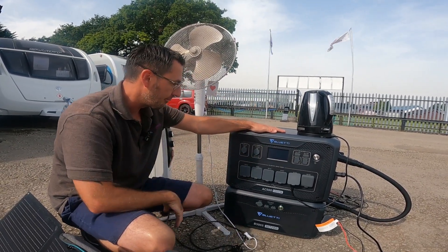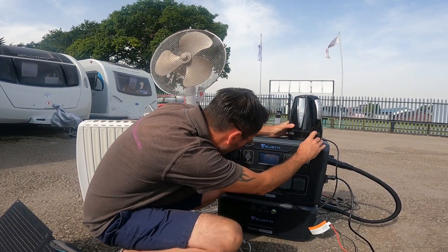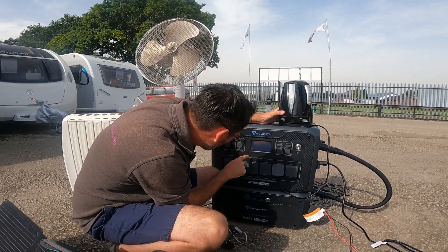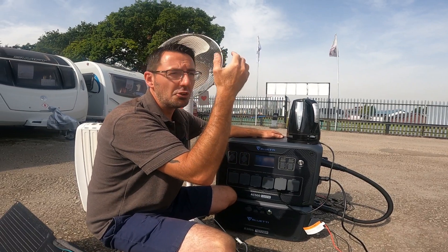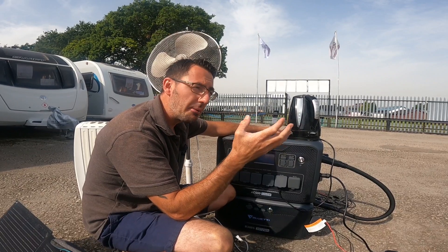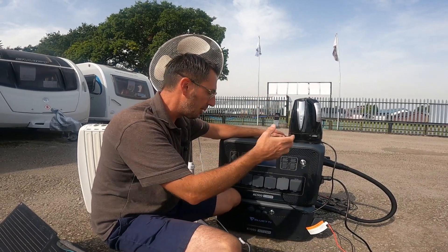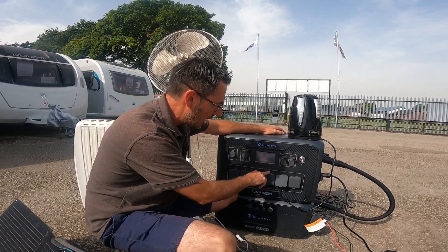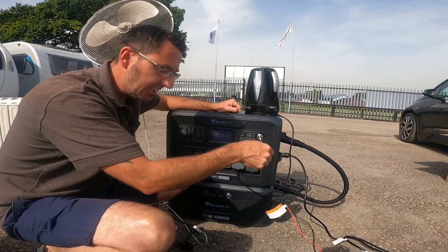On our display I can put the kettle on and it will tell me what the wattage load is — the kettle pulls three kilowatts. So we can run the kettle, we can run the microwave. It will actually go up to about eight kilowatts, so if you've got something with a big surge of power it will handle that, but for constant output it's five kilowatts.